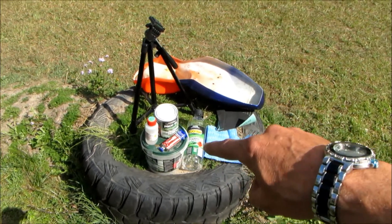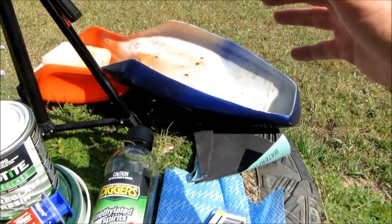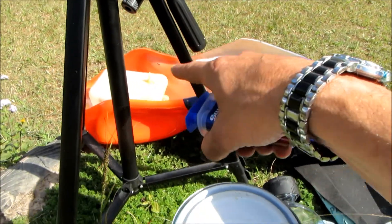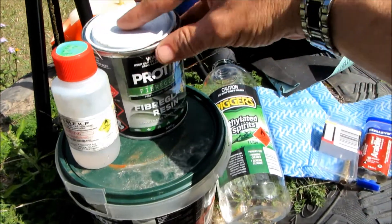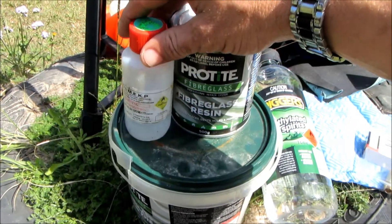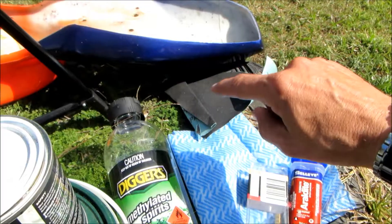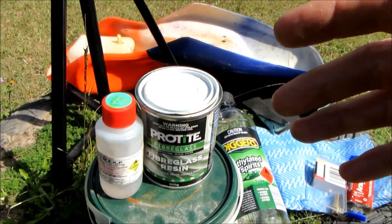Back outside, we've got a few supplies. We've got some metho to wipe the shell down to get any grease or grime or dirt off it, and the cloth to wipe it with. I've got some araldite to try and reseal the spout coming out of that tank. I also have some fiberglass resin, some fiberglass matting and the hardener. I was thinking about putting a layer of fiberglass inside the cover to try and fix that crack and to stop it cracking anymore. There's also a sheet of sandpaper just to sand it down before we apply the fiberglass so it sticks properly.